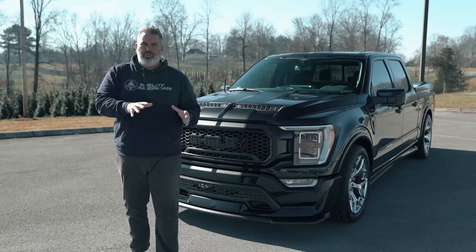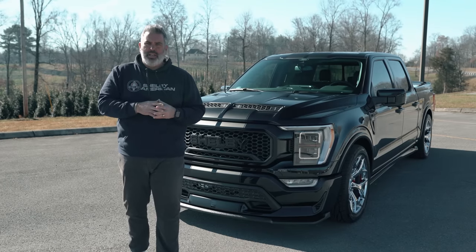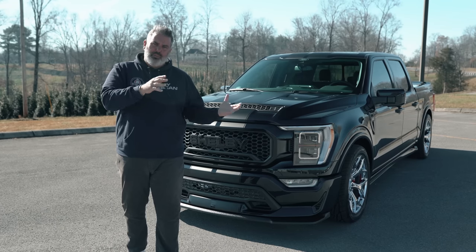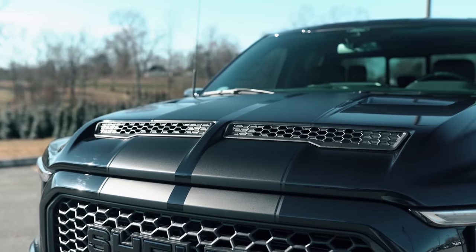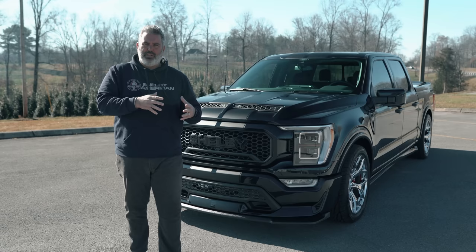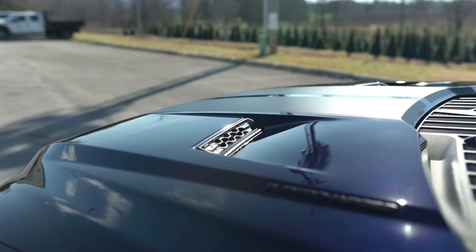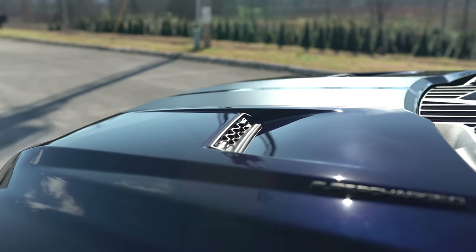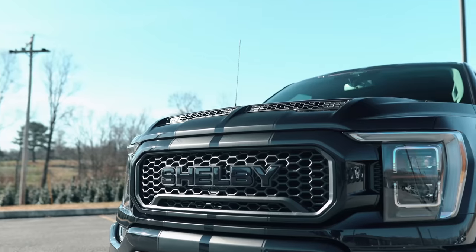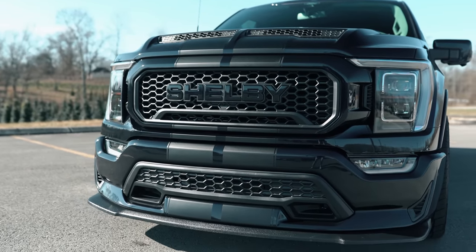We sell more Super Snake F-150 trucks than anybody in the country. The truck features a full replacement steel hood for 2021 — very minimal vibration. It has hood vents and a dual intake ram air functional hood, with black stripes on this Antimatter Blue setup.